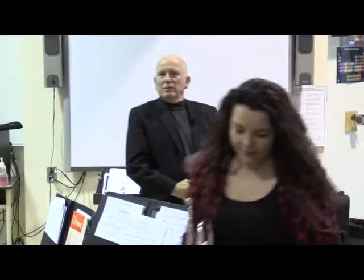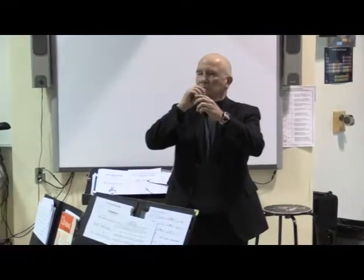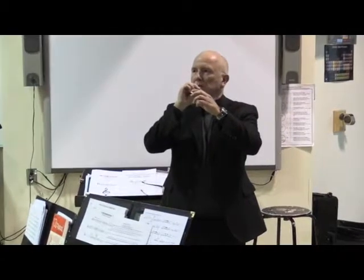Would everybody in the brass section do this now? You're going to play a concert F. Have your instrument in such a way that you can hold it with one hand, hold the shaft of the mouthpiece with the other, and have the mouthpiece slightly loose — so it just comes off freely.